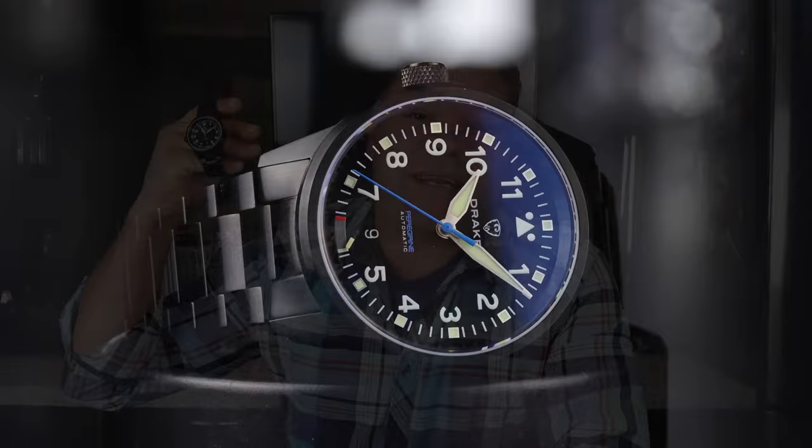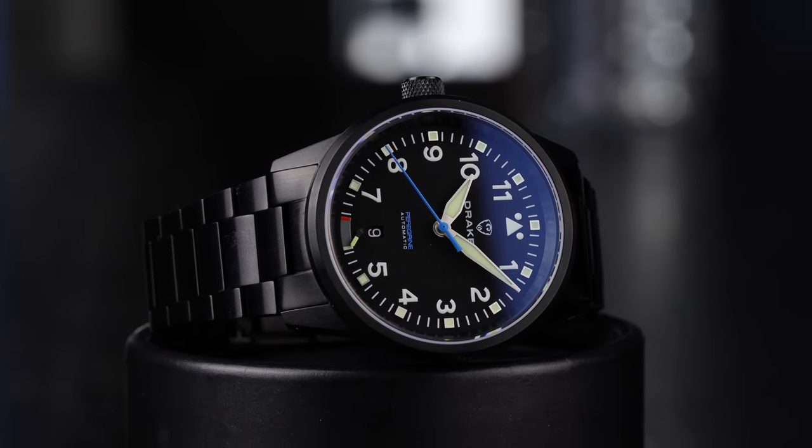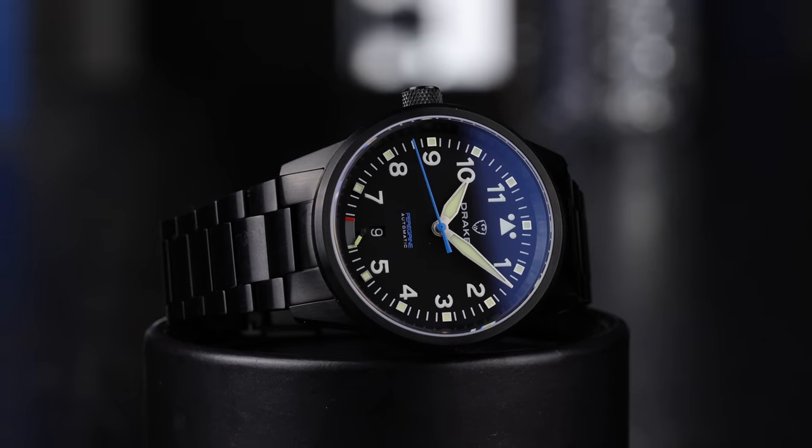If you're looking for a stealthy tool pilot watch, this new release from Drakken Watches out of New Zealand might be a good option for you. The Peregrine has some interesting features that help make it stand out from the crowd. Drakken Watches did send this out and it does not have to be returned, but like always, they have no say when it comes to the content of today's video. So let's get to it and take a look at the watch.